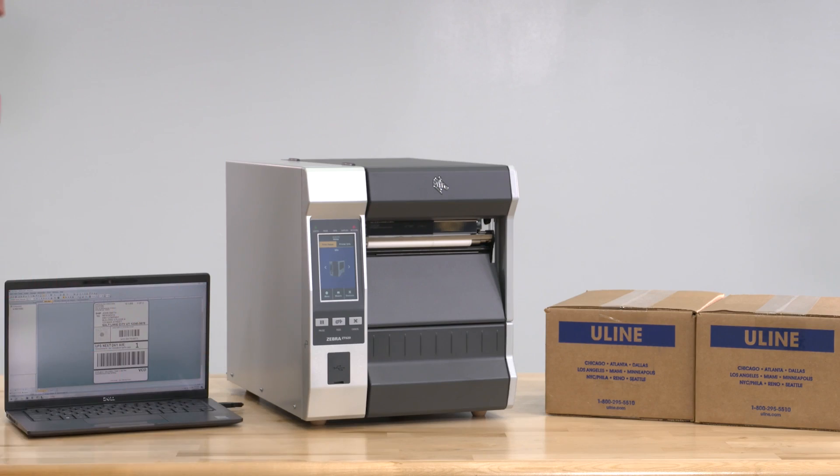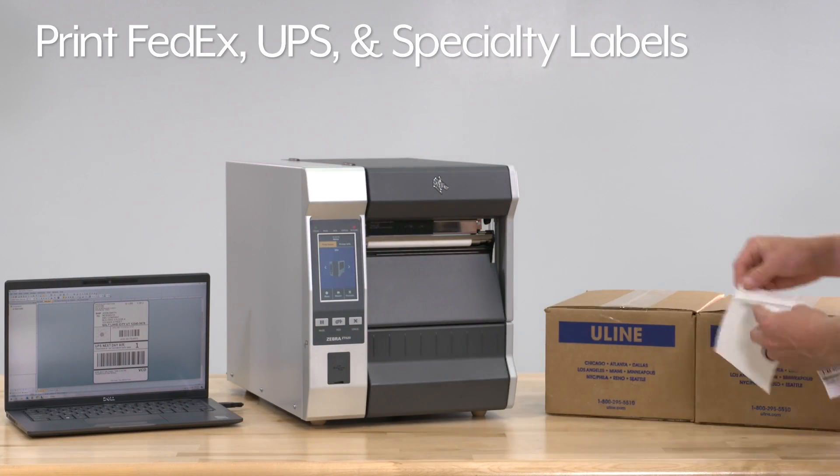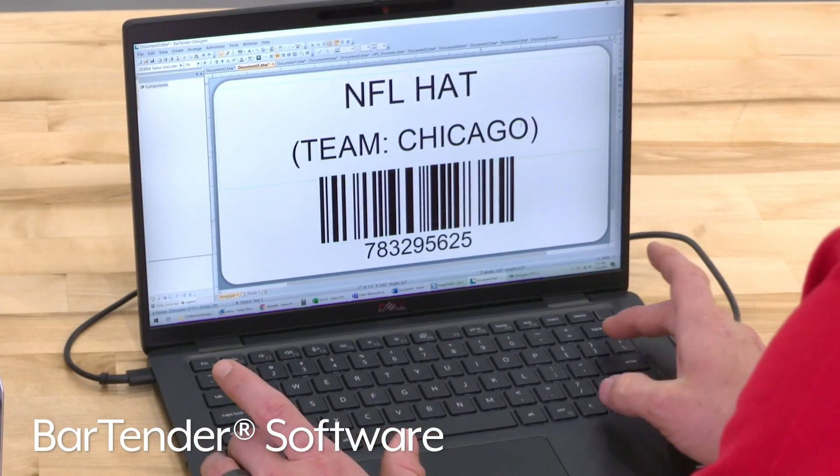Zebra ZT620 printers can print FedEx, UPS, and specialty labels using templates on most label software packages like our BarTender software, which is sold separately.